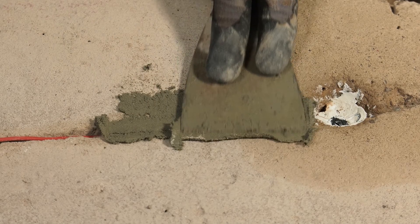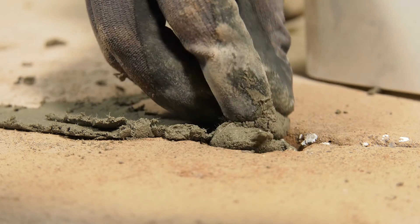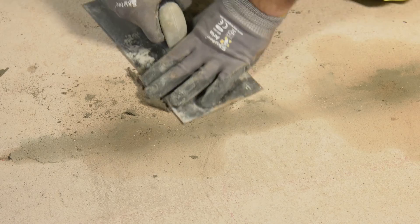Fill in holes and saw cuts with repair mortar. The DuoGuard installation is now ready to be connected to the temporary 12 volt power source for the first stage of the treatment.